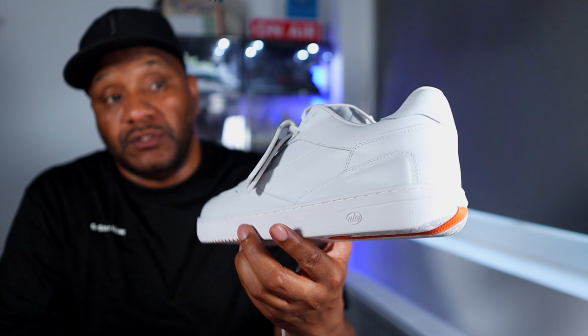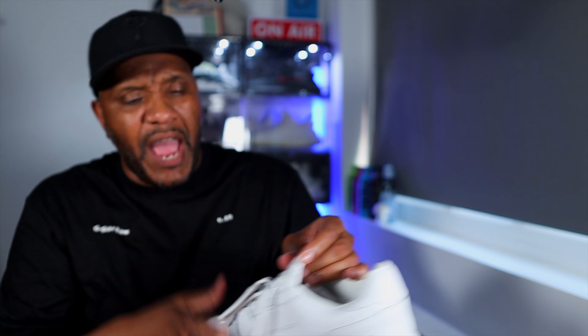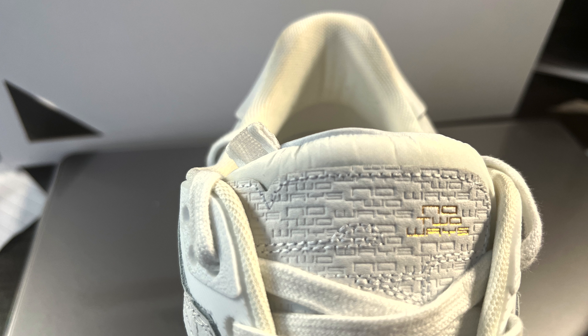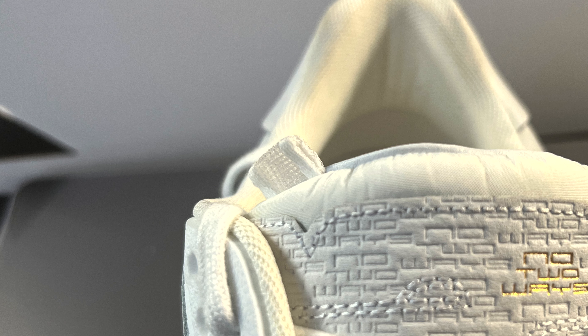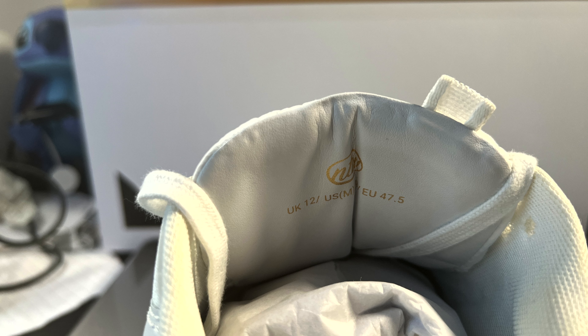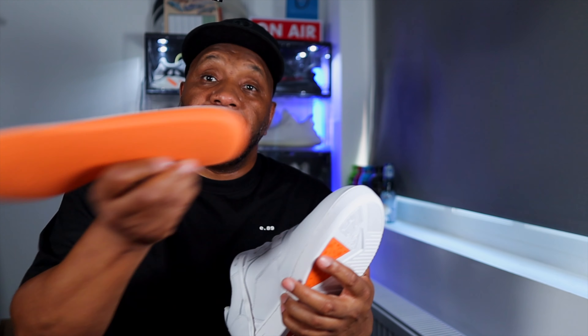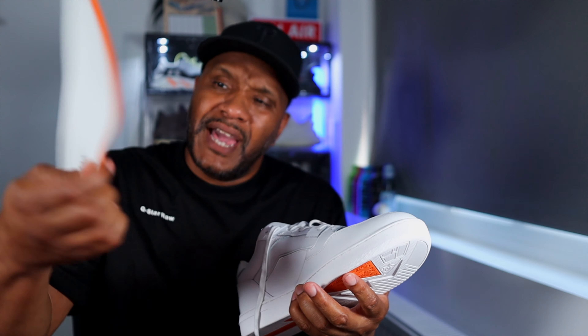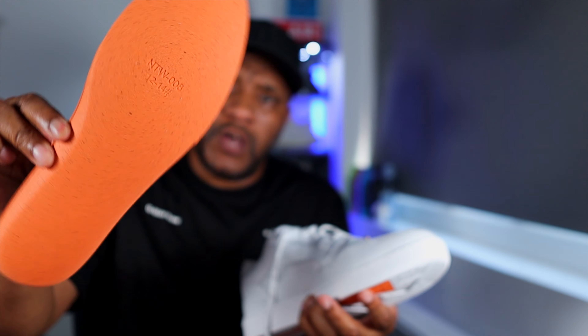The tongue doesn't come up as high as I thought it would, but you've got a leather overlay on a nylon-type tongue with No Two Ways branding. There's a little pull tag on the tongue — I think it's more of a design detail than a functional pull tag. The inside of the tongue is leather. Inside the shoe, the insole is very thick and features No Two Ways branding in gold, with orange recyclable-looking material. Very comfortable, honestly.